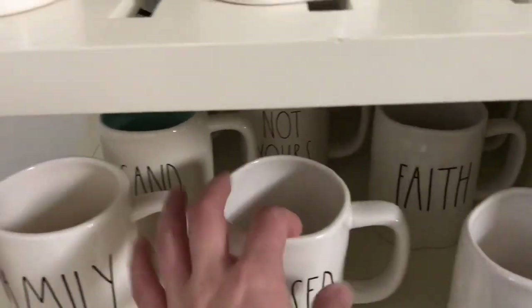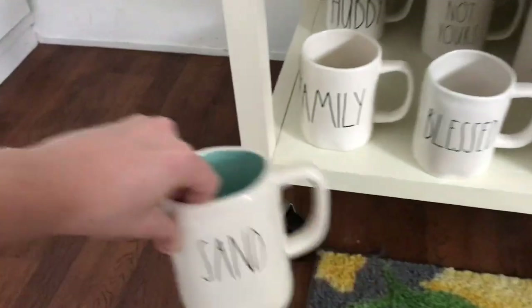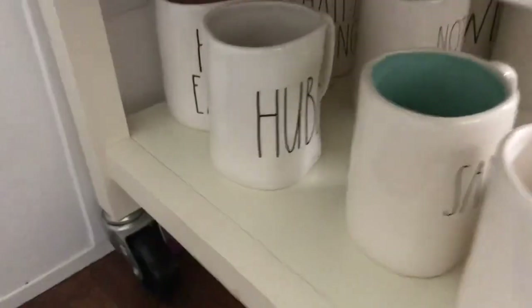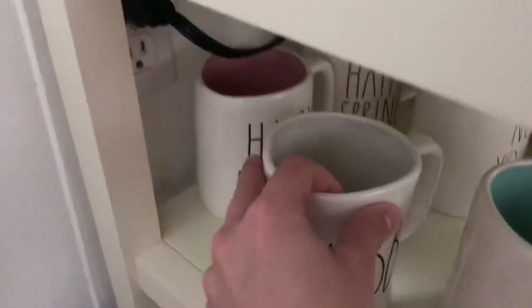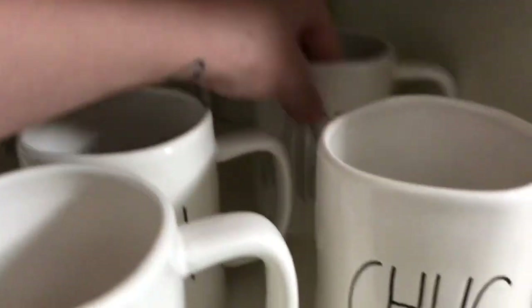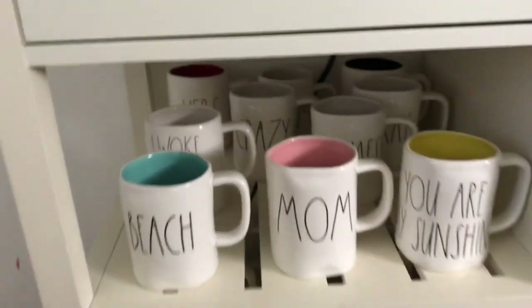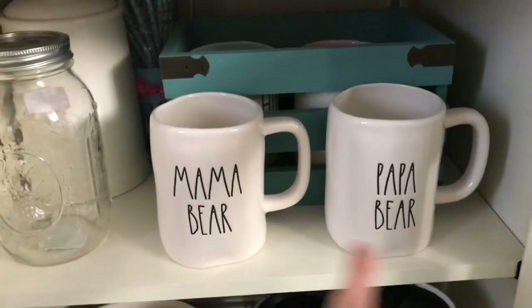I've also got Chug, Faith, Sand, and Surf. I've got Not Yours, Hubby, Happy Easter, and Happy Spring. Back around here I've got Wifey and Smile. So that's about it for my daily mugs that I use. In here I've got Mama Bear and Papa Bear.